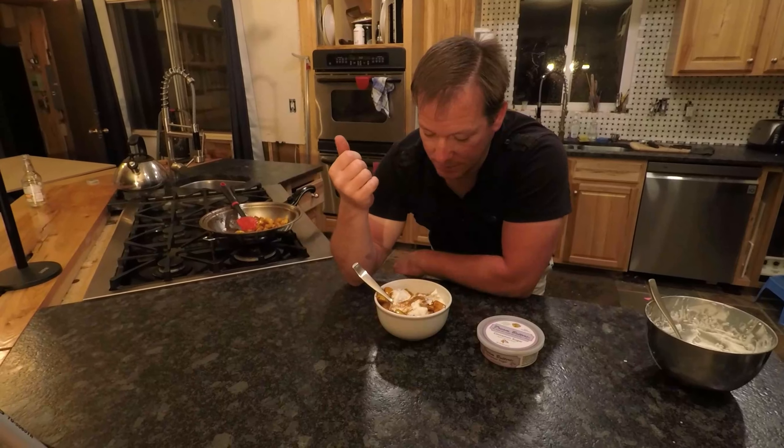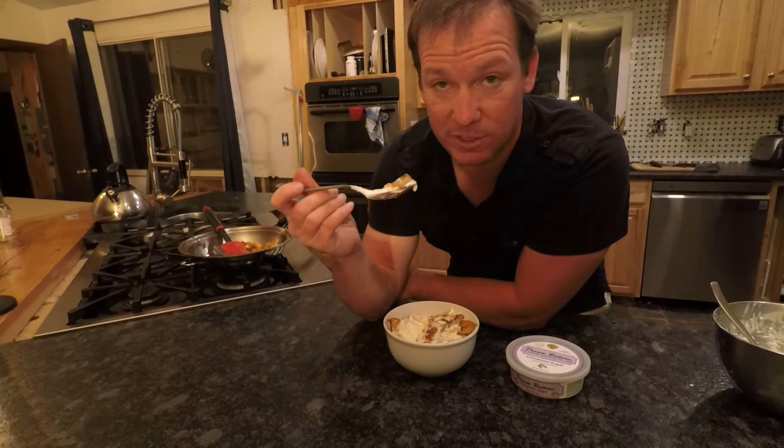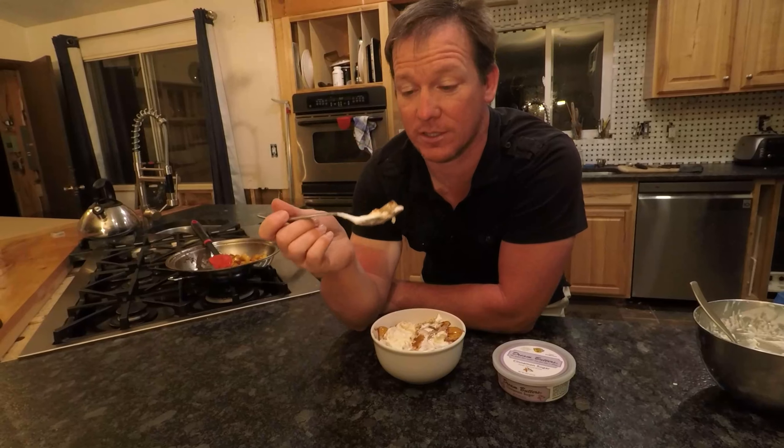That's all you need — some apples, a little bit of brandy or rum or bourbon or whiskey, sauté your apples with the cinnamon sugar butter, and pour it over some ice cream. It is so good, you are absolutely going to love this.